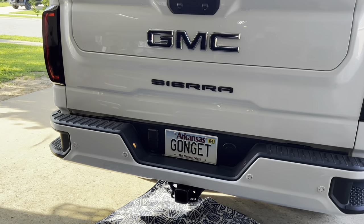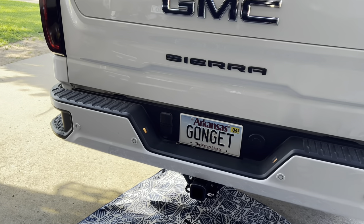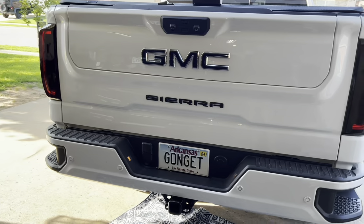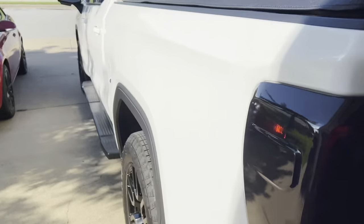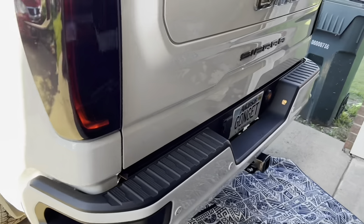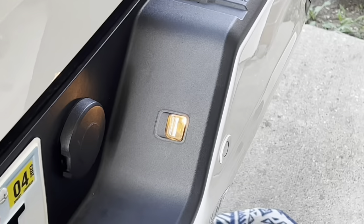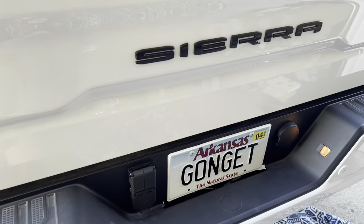What's up guys? This is going to be the install tutorial for LED license plate lights. I have a 2022 GMC Sierra elevation, the refresh. We're going to be replacing these two bulbs because they're disgusting — halogen bulbs, you can barely see them.